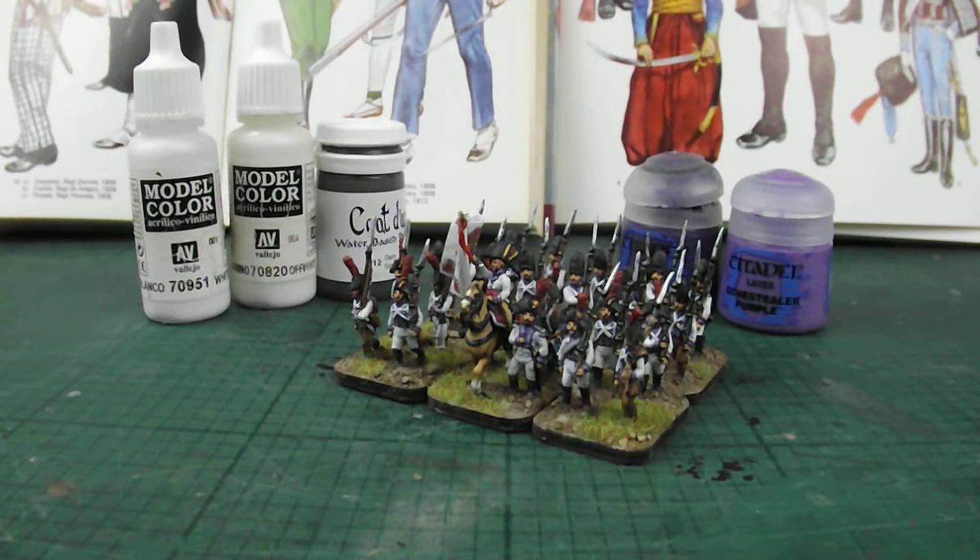Welcome to another one of my video clips on painting and some of the figures I'm putting together for this Talavera 208 project. I've been producing the Spanish infantry since the Africa Regiment in my last posting, and I thought you might be interested in looking at some of the ideas I've had about producing these units. This is looking at the Reyna Regiment, or Queen's Regiment in English.